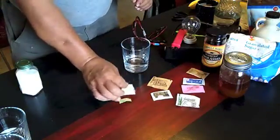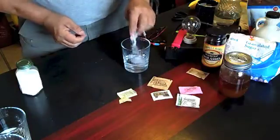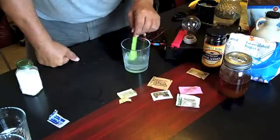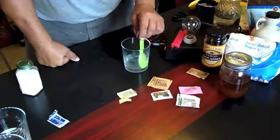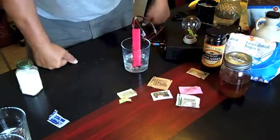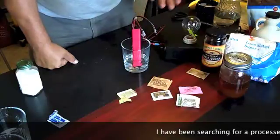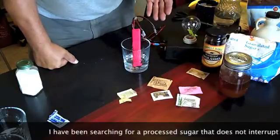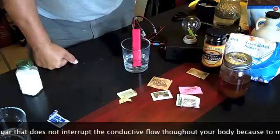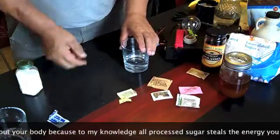That was the yellow package. Now we're going to do the blue package. If you're putting this in your drinks, you are shutting your electrical system down. There's not even any question about that. If you've watched the video on sugar versus energy, you will see that it actually kills the energy in your body. You can watch that light bulb go down — it's doing the exact same thing to your body. That was the blue package.